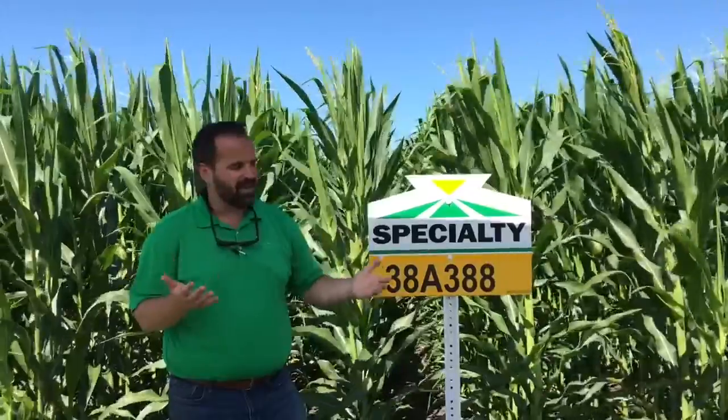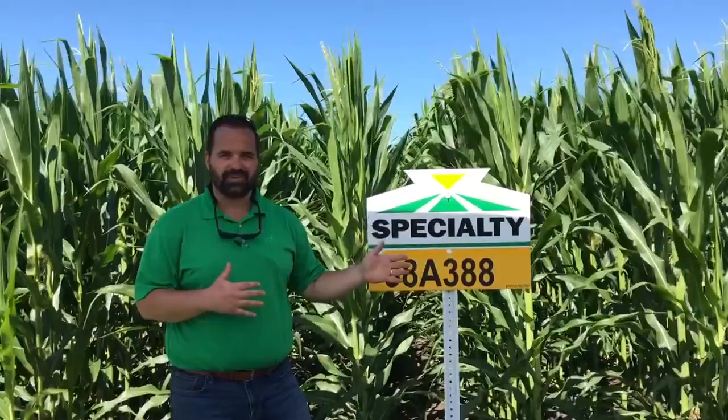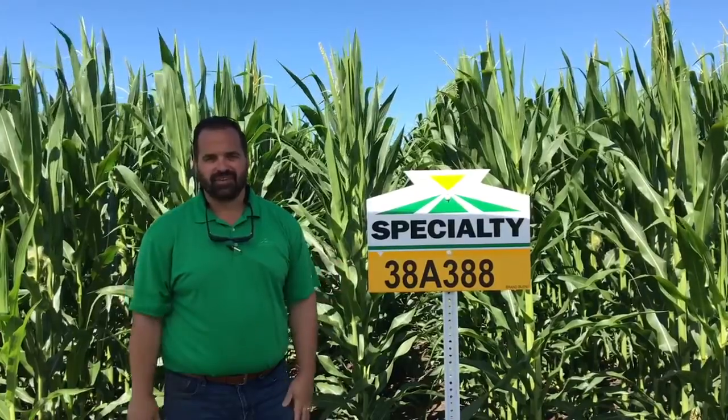If I had to pick, I'd put 378 and 369 on my tougher acres and lower yield potential acres, but I'd try to maximize yield potential with this corn on my good, high productivity ground.